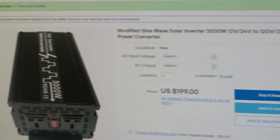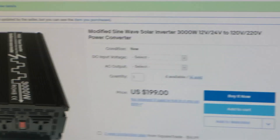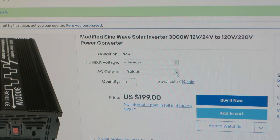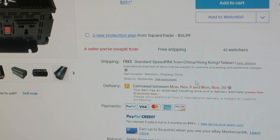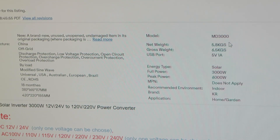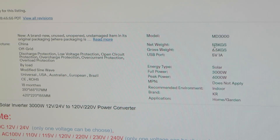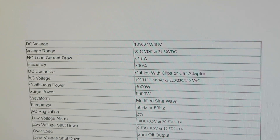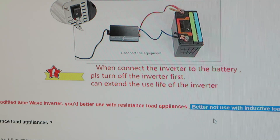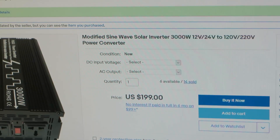I wanted to briefly show the actual eBay listing I bought this from. Here's the 3000 watt Pugu inverter — they have a drop-down for 12 or 24 volts, which is why I had to contact them to get the 48 volt version. It was $200 with free shipping, and it arrived within a week, which was pretty impressive. They claim it weighs 5.8 kilograms, but it weighs significantly less, so I'm not too happy about that — though it is the 48 volt version, so maybe that one weighs less. I thought this was interesting in the listing: they suggest their modified sine wave inverter is better used with resistive-load appliances and not inductive-load appliances. Well, I'm definitely going to test it with inductive-load appliances.